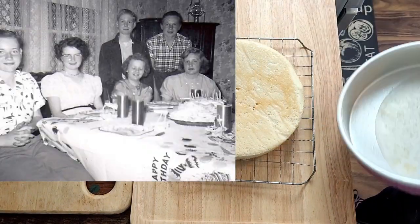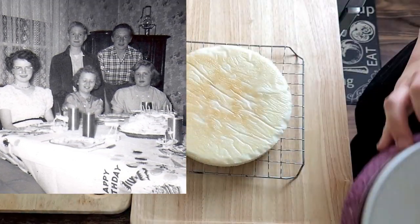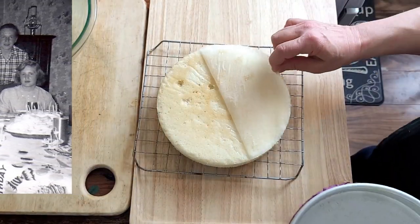Here's my mom on her birthday in high school with the white fluffy cake. And while they're cooling, let's go make this incredible frosting — you won't believe what we start with.